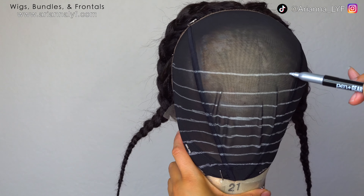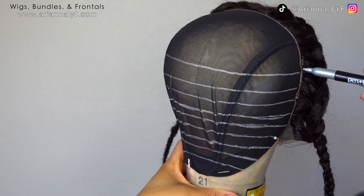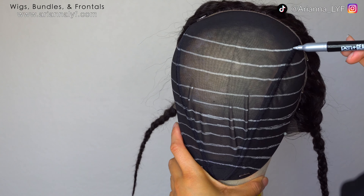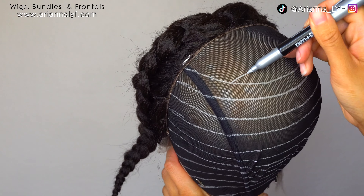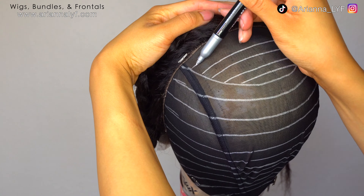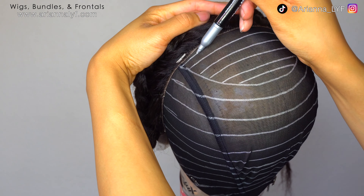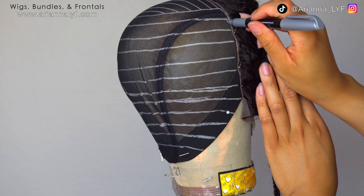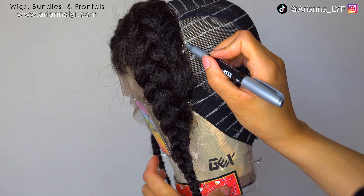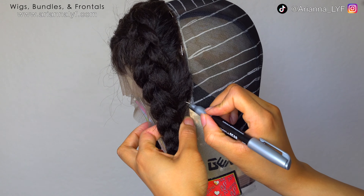To help draw your lines better, what I personally do is keep the sharpie in the same place and then turn the canvas blockhead with my left hand. Once you get done with the curves, all you do is draw straight lines across the top — this is the easy part. I sometimes eyeball these lines and don't use all of them, but they're just there to help me. The last line you draw is the one across the back of the frontal.